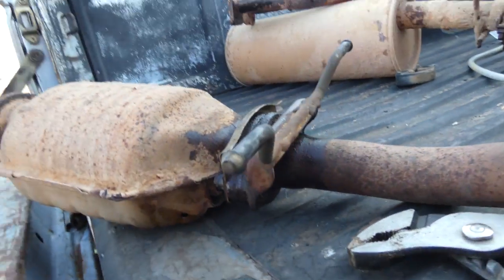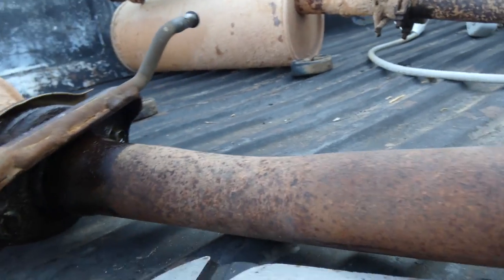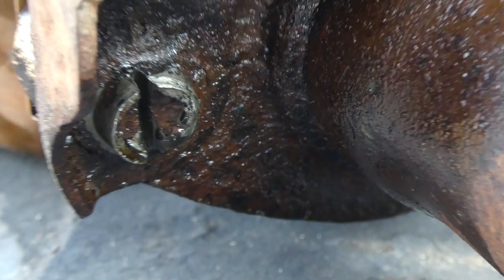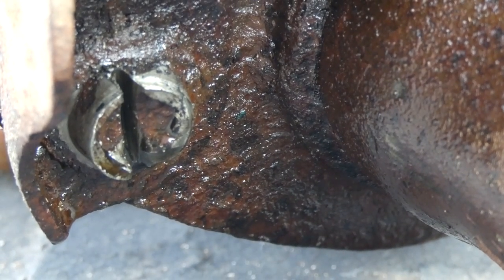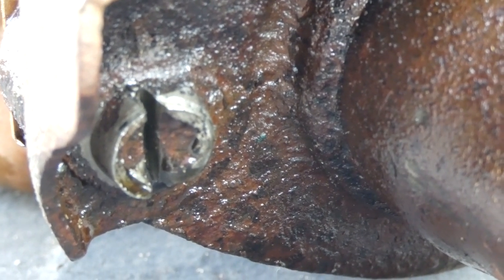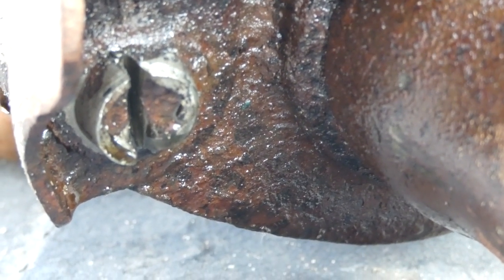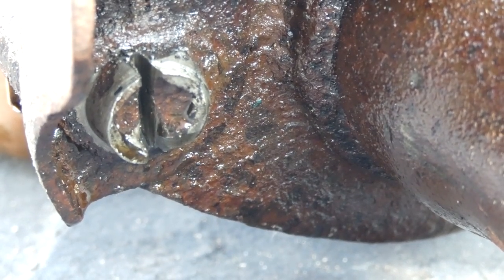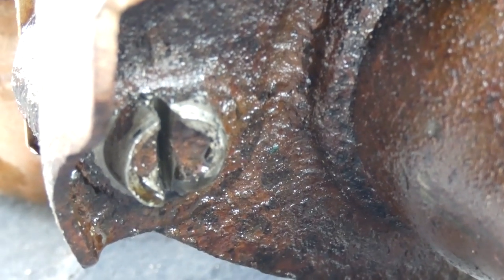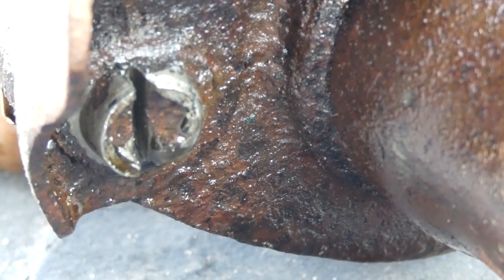So these bolts were an absolute nightmare. I've got some rust fighting stuff on there, but if you look real close, not only are they rounded off - that was because I rounded them off when I put the socket on there. Then they're super rounded off because I used a broken bolt extraction tool on there, which has teeth on it and rounded it off even more. And then I cut in the middle of it to make a flathead fit, and that didn't get it done.